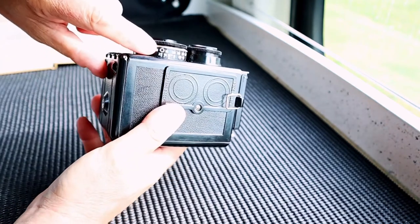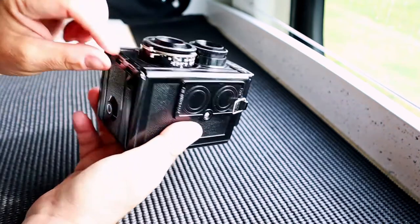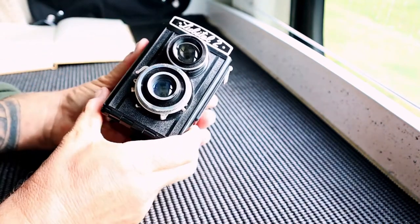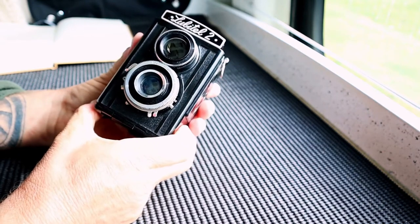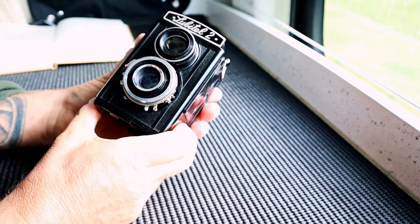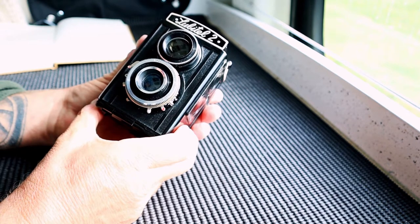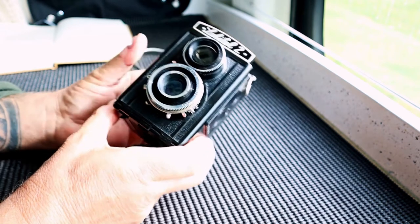You've got a self-timer here — so if you want to do a selfie, you drag that lever all the way down, cock your shutter, fire it and it'll give you a 10-second countdown.